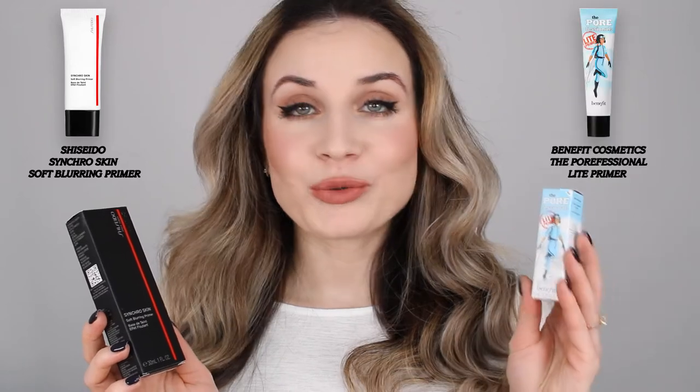Hello everyone, welcome back to my channel, and if you are new here, hi, my name is Valentina. I'm a makeup lover and I like to test makeup products that last all day and look good on my acne-textured skin. For today's video I have two primers to test and I'm going to show you how I created this makeup look. So if you like what you see and want to find out more, keep on watching.